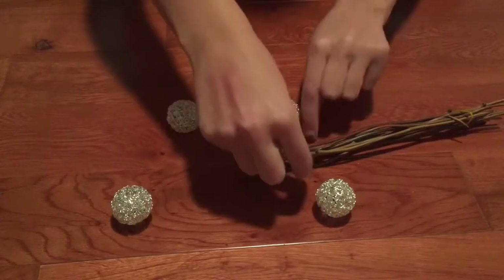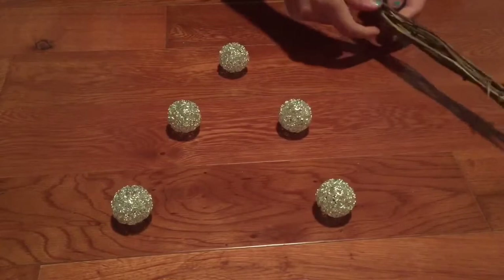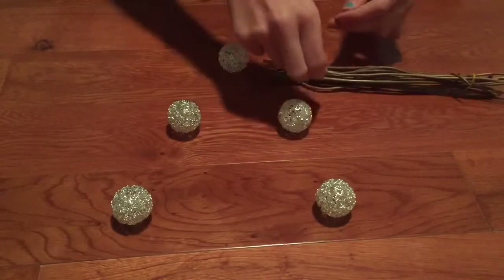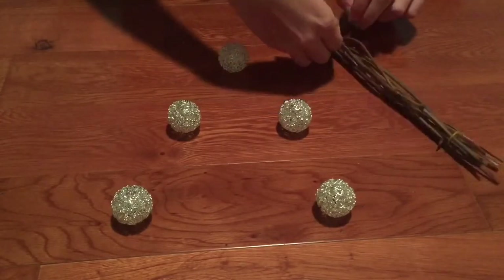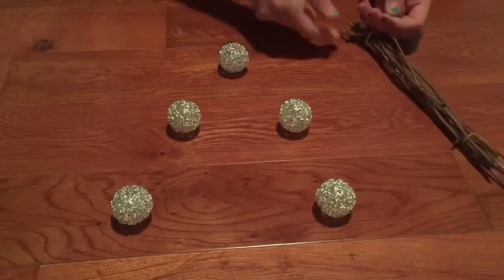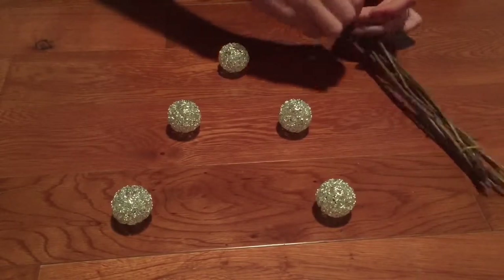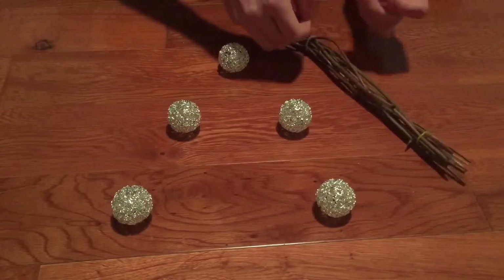Now get some string that's very similar in color to your sticks or stem, and tie it together. If you have just one piece like I had earlier, then you don't need to do this. But since I have sticks, I would recommend you do this instead of leaving the rubber bands on — it looks much nicer at the end.